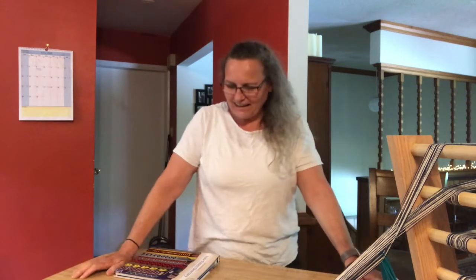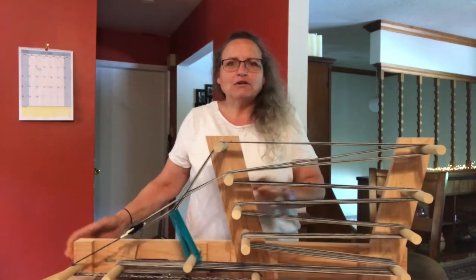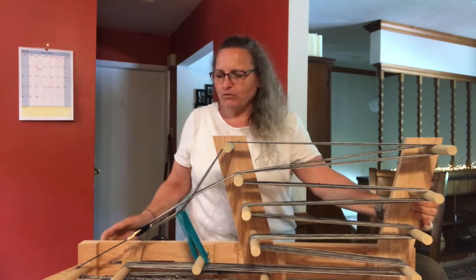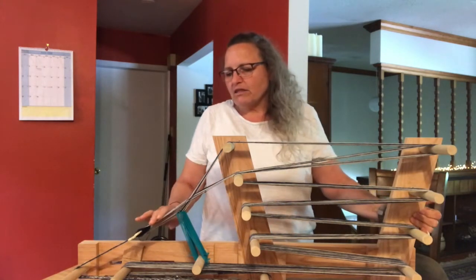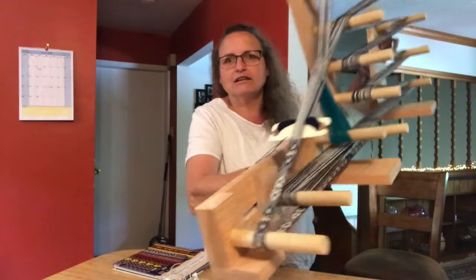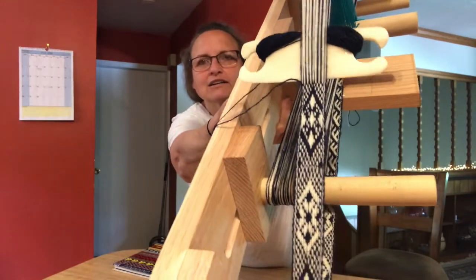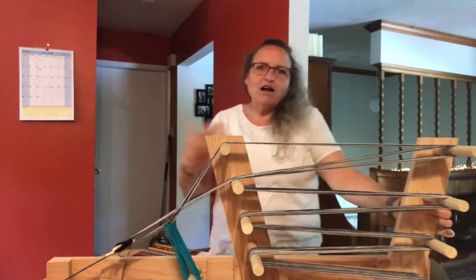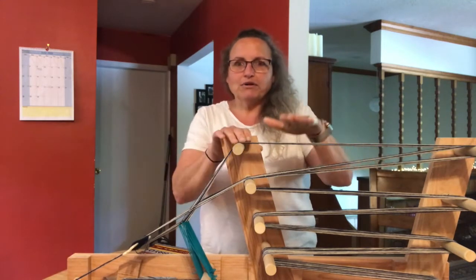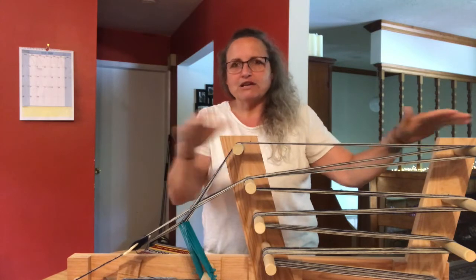Hi, my name is Lisa and I am making a tutorial video on how to warp up an ankle-style loom for weaving Baltic pickup style. Baltic pickup style is a form of weaving where you can work with pattern threads and manipulate them so that you can create the design that you want. Here is a little image of some of the designs I was working on just recently after warping up my loom. The following footage is going to be a tutorial on how to warp up the threads onto the loom in preparation for Baltic style pickup.